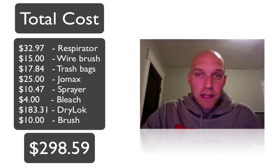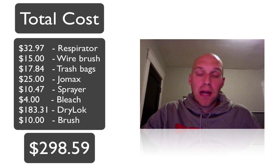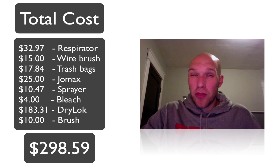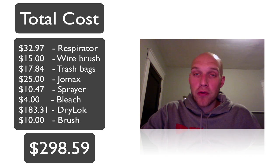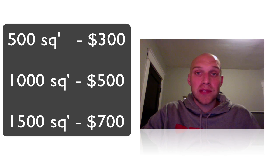Here's the total cost breakdown. This is based on one five-gallon bucket of Drylok at $183, so the total comes to about $300 and that covers 500 square feet of wall. If you're looking at 1,000 square feet, add another $200 — you're looking at $500. For 1,500 square feet you're looking at $700. These prices don't include tax, so keep that in mind, but I just wanted to give you a rough estimate of what you might be looking at.